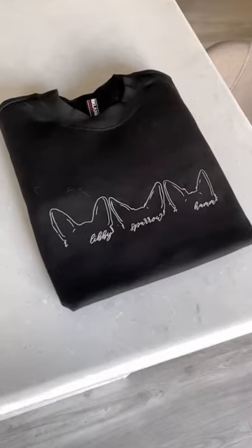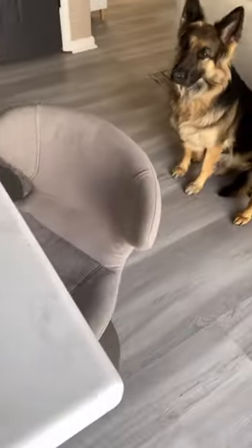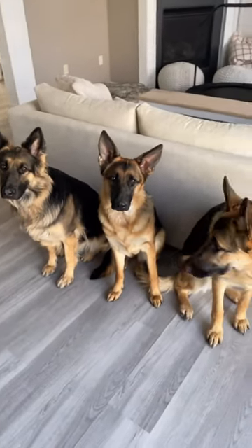I loved how these turned out and I think the differences in all of their ears are so cute. Let me know if you would like a more in-depth tutorial on how to draw all of their ears.